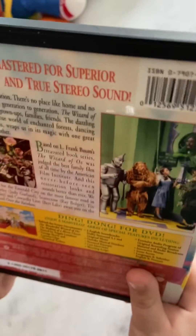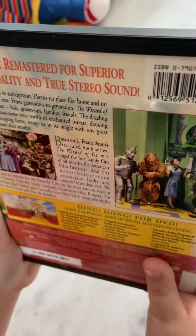I got this at my local library. It's digitally remastered for superior picture quality and true stereo sound, and it even includes the original mono track soundtrack. It's made by Turner Entertainment and Warner Brothers, but it was originally released by MGM. This DVD was distributed by Warner Home Video and is presented in full screen.